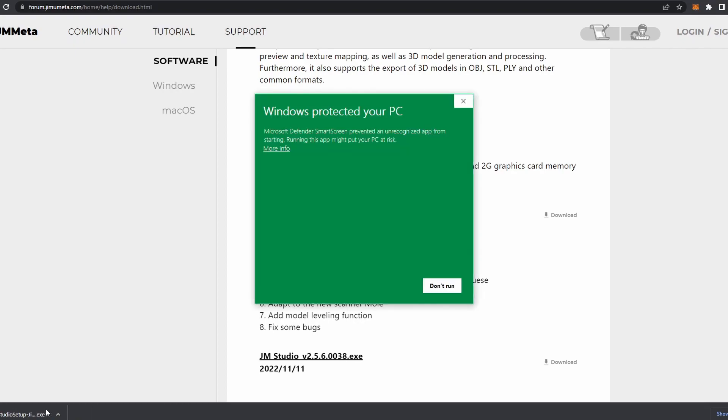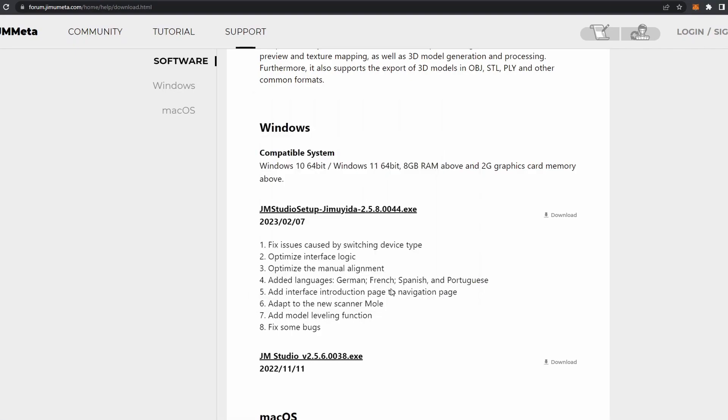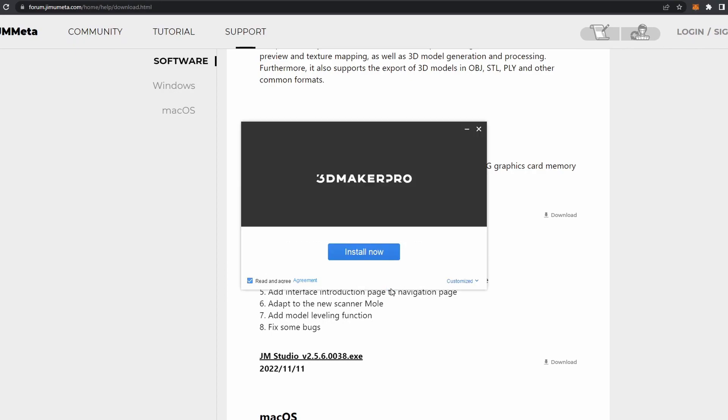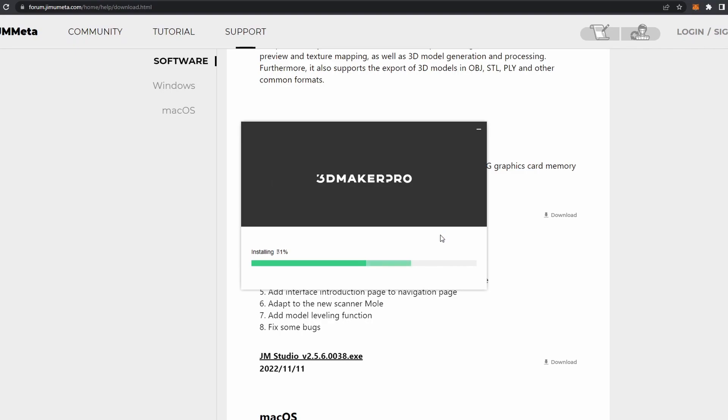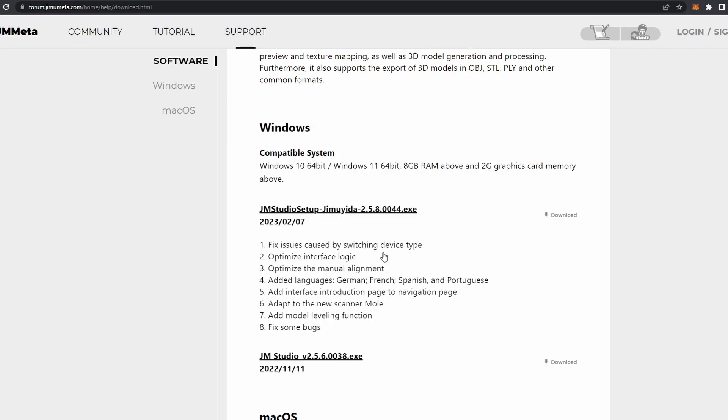When running the installation, you may receive a prompt from Windows Defender stating that it has protected your PC. To proceed with the install, press the More Info button and then Run Anyway. A new window will then open. Press the Install Now button and wait for the install to finish. While installing, you will be asked if you need support for the Magic Swift Plus 3D scanner. Press the tick box to enable it and then press the blue OK button. The install will then finish and JM Studio will launch.